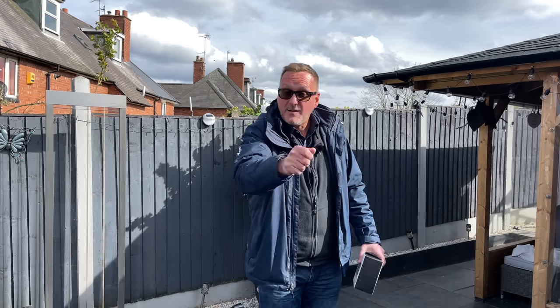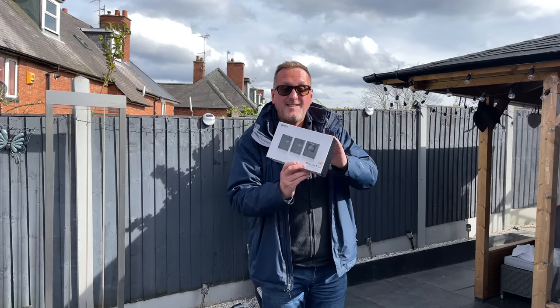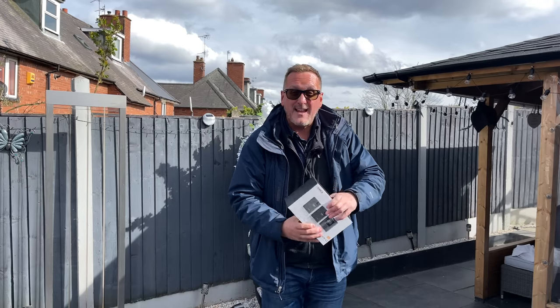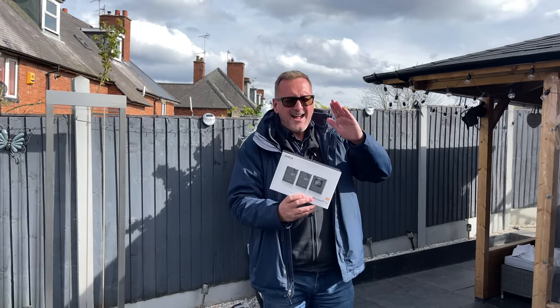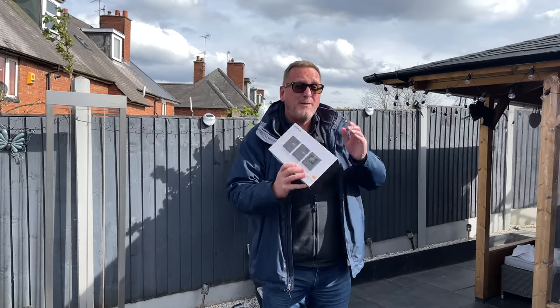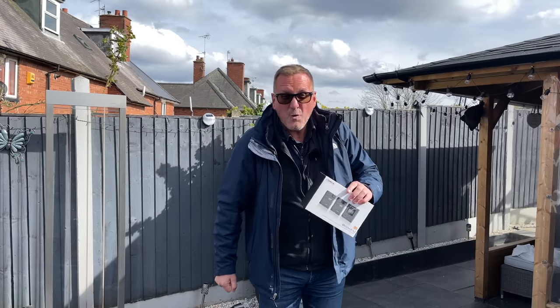I found the solution to that, because thanks to Comica, they've sent me this, which is the Boom XU - it's a wireless microphone system. I'm going to test it out today; I'm using it right now. It really is going to be put to the test, because boy, oh boy, is it windy today. I'm up at my sister's - there are two of these in this box, so I need to mic up my sister. There is an awful lot of stuff in this box and it is presented really, really nicely. So before we go into the testing, let's take a closer look at what's in the box.